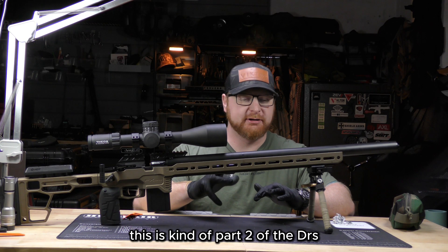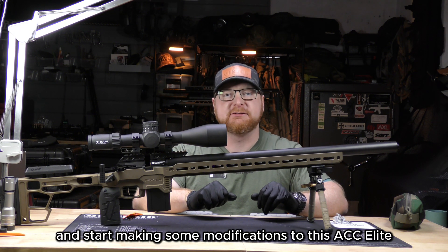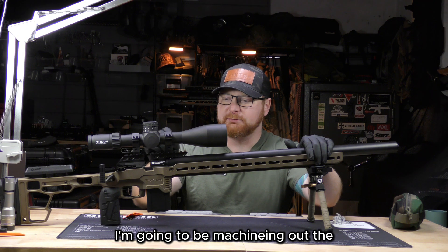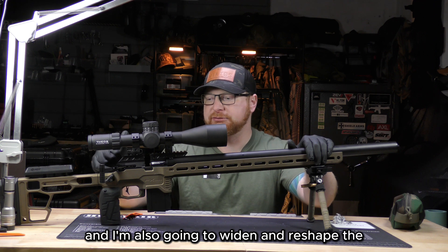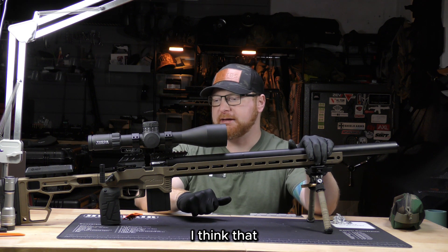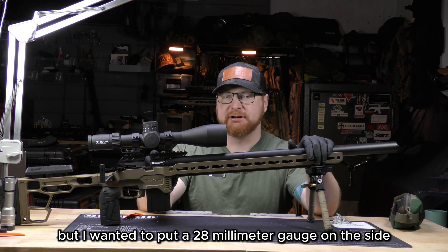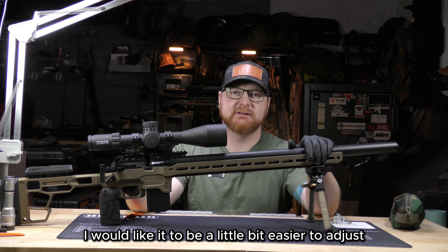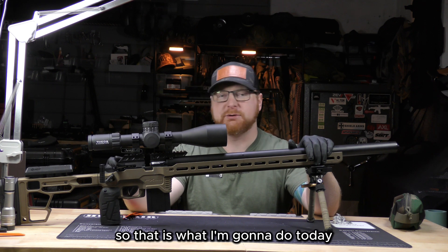Welcome back everybody. This is part two of the DRS modifications I'm making. I just finished cleaning this up and I'm about to take it out of the chassis and start making some modifications to this ACC Elite. Today I'm going to be machining out the space where the air gauge goes and I'm also going to widen and reshape the access area to the hammer spring. I want to put a 28 millimeter gauge on the side instead of the 23, and I'd like it to be easier to adjust the hammer without messing up the Cerakote.